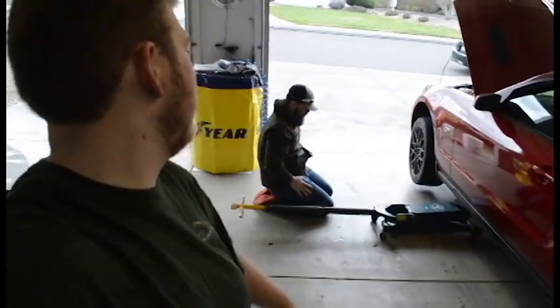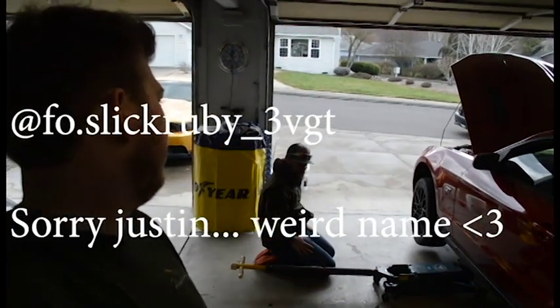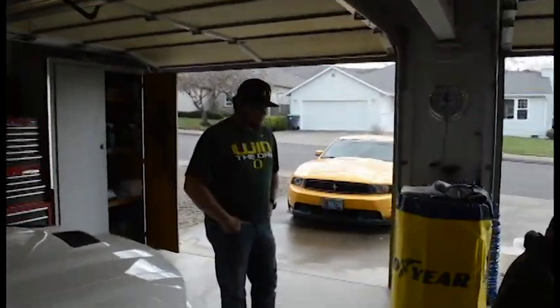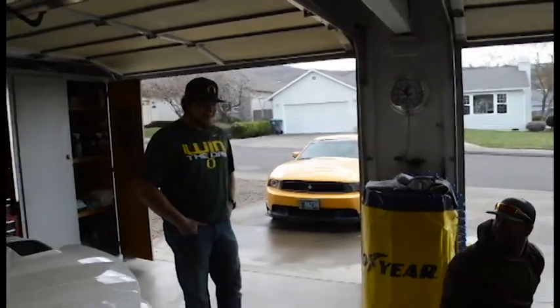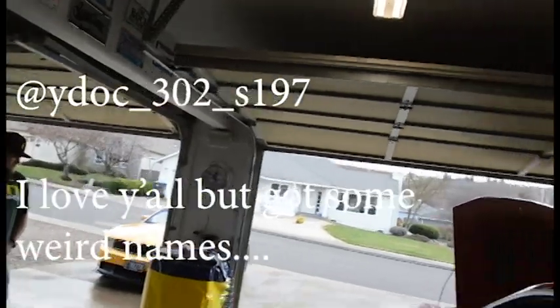So with that introduction, as you can tell we are lowering his Mustang, also known as Ruby. If you guys want to follow them on Instagram — I can never remember your Instagram name because it's always confusing for me — it is at faux.slickruby underscore 3VALGT. And yours is Yadoc underscore S197 or 302 S197. All the Instagram names are going to be popped up on the screen. So we're just going to bring you guys along for lowering the car. Let's go.